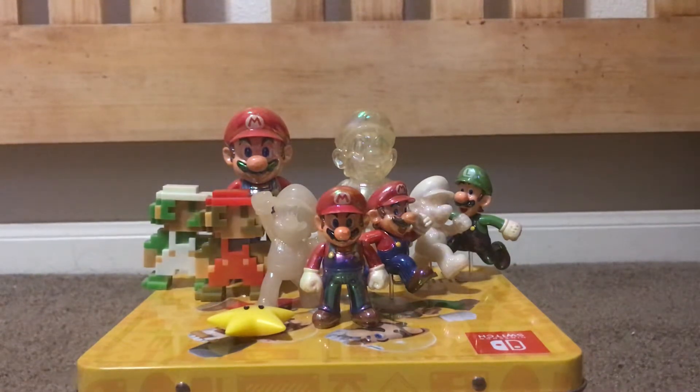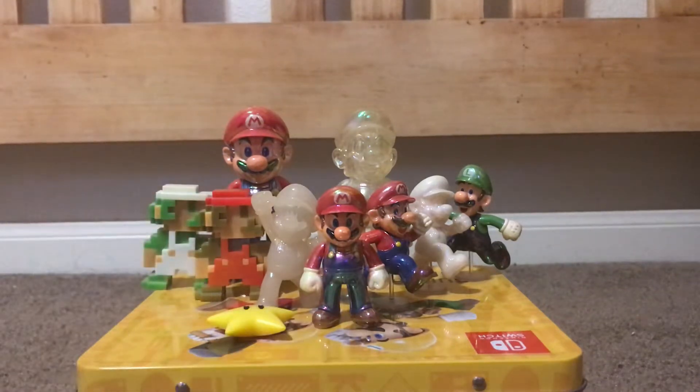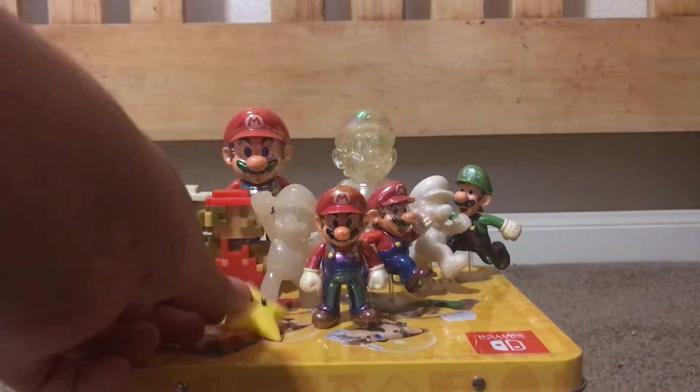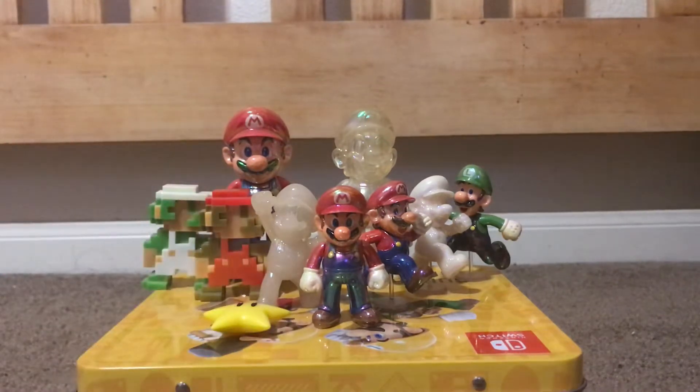This is a total of nine figures, I believe — I'm just going off the top of my brain. I do have the accessory for the 4-inch figures, so we'll be taking a look at that also. If you want to consider that a figure, then I guess it's 10 figures in this set, but it's more of an accessory, so I kind of don't want to count it. So let's begin, shall we?